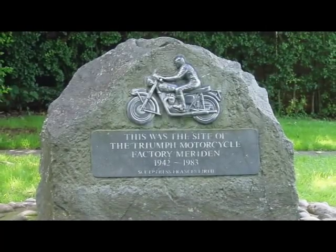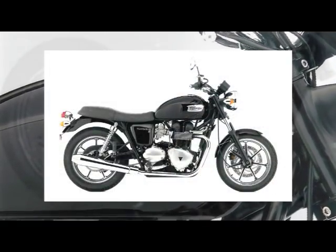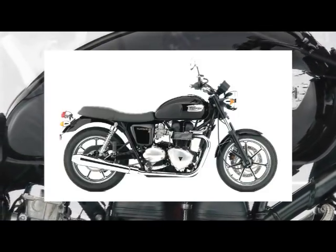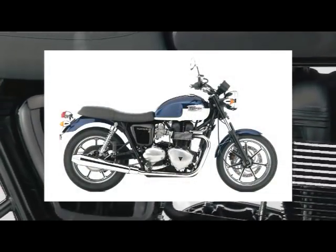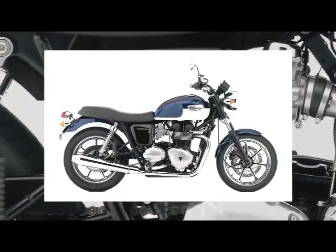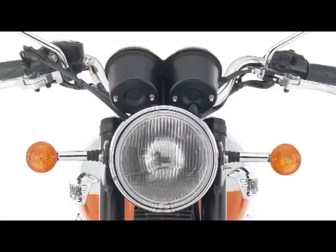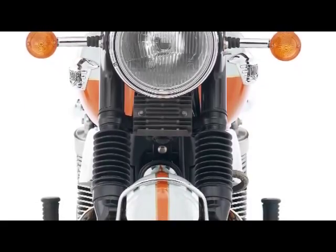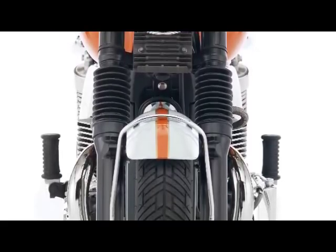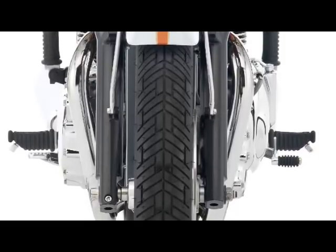It's now 50 years since the first T120 Bonneville rolled off the production line back at the old Meriden factory. Triumph have continually improved an already good machine and for 2009 added two more bikes to the impressive line-up. First is the Bonneville SE, with cast alloy wheels finished in Pacific Blue and Fusion White or Jet Black. The edges of the wheels are polished and the spokes picked out in black, resembling the Leicester wheels fitted to the 1979 T140D Bonneville Special. It also has a lower seat height due in part to the 17-inch front wheel now fitted.